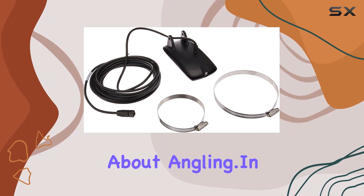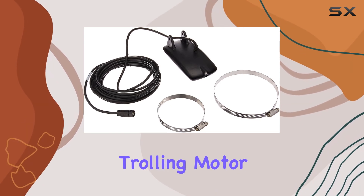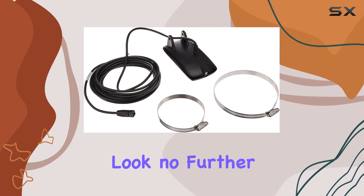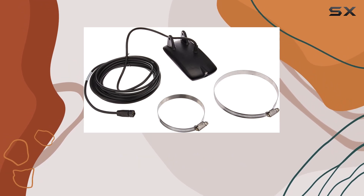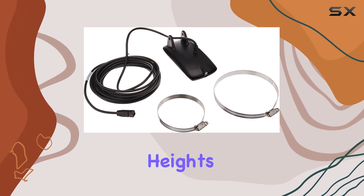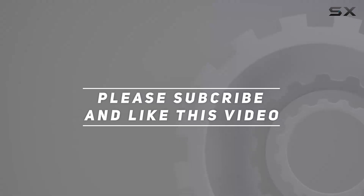Especially if you're serious about angling. In conclusion, if you're in the market for a top-of-the-line trolling motor-mounted transducer with HD side imaging capabilities, look no further than the Humminbird 710205-1 XTM 9HD-SI 180T. It's a game-changer for any angler looking to elevate their fishing game to new heights. Check out the video description for updated price, and thank you for watching.